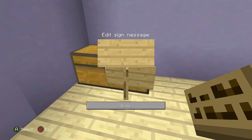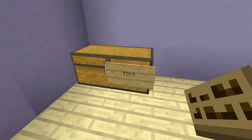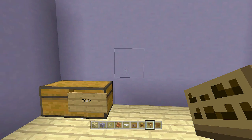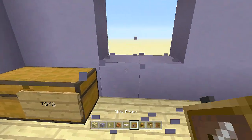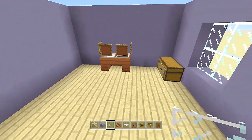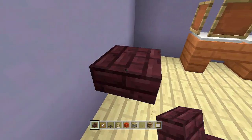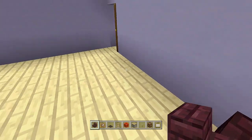Place down two chests, then off the first one place a sign and type 'toys' for the baby's toy chest. Right next to the chest, come up one block, break out these four blocks, and place in glass panes — that's the one window in this build. Come out one block from this corner and place another staircase here.